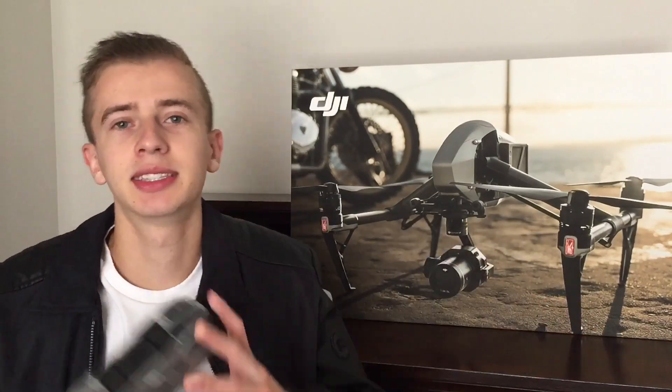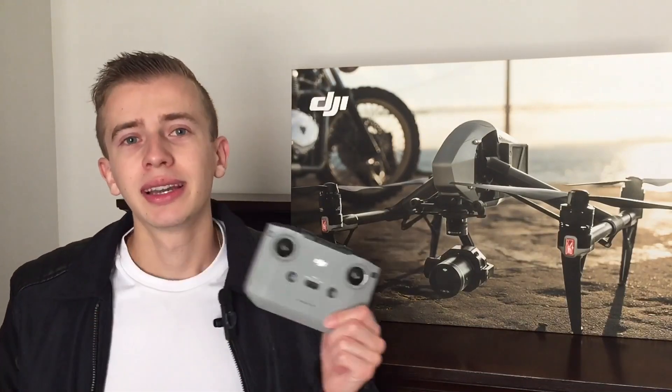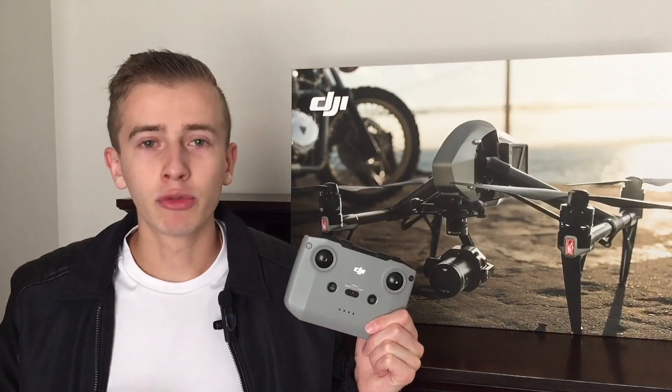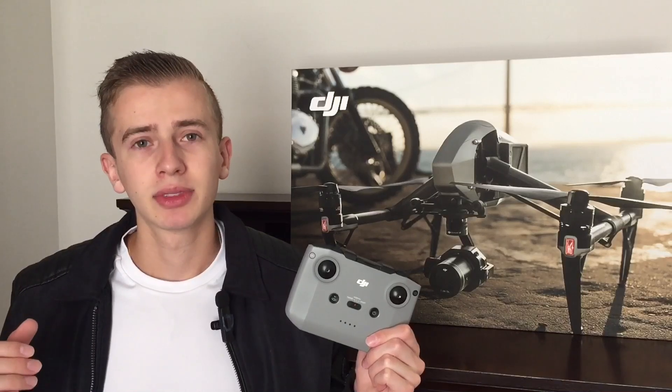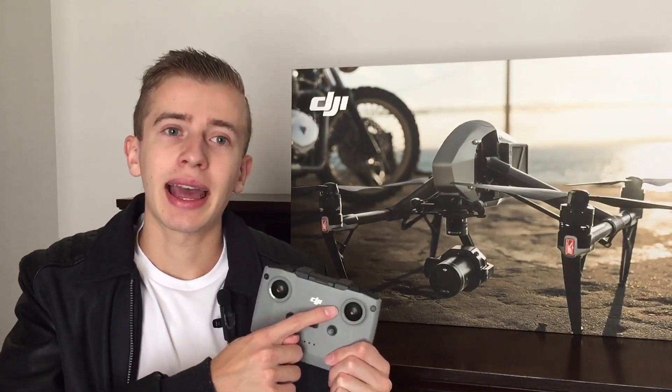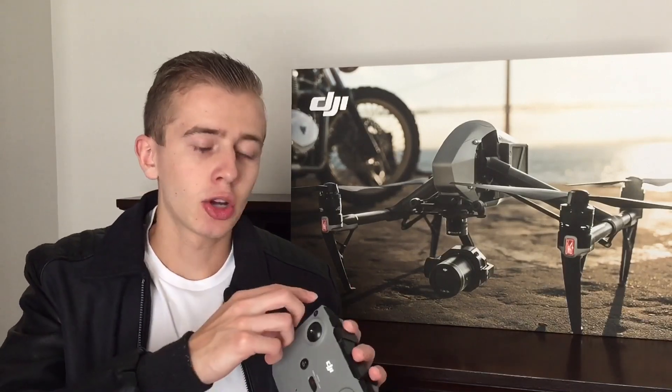The last thing is the controller. The fact that DJI is still going to be using the old controller from the Mavic Air 2, which is almost four years old — I think DJI did us wrong there. We're paying a premium price tag for this drone, and DJI could have done a better job at least giving us a nice LCD screen, telemetry, or a new design — something slimmer, more practical, easier to carry, and lighter.